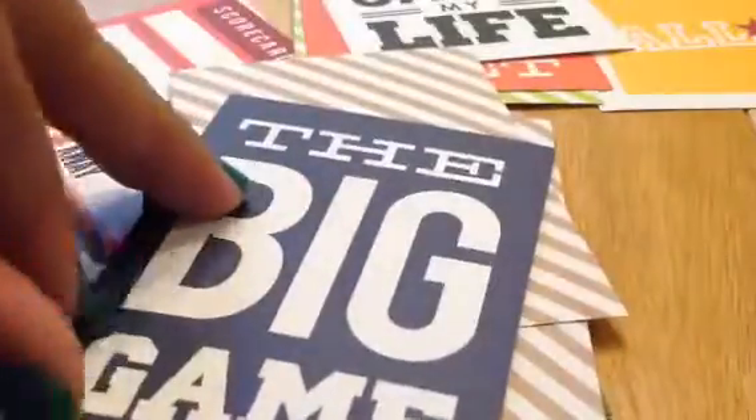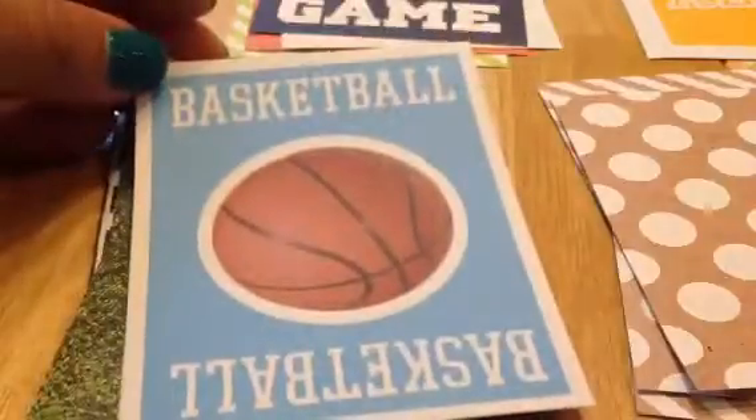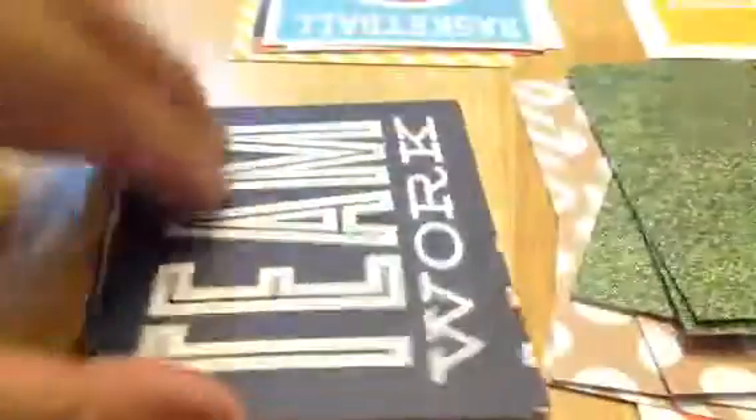So 'the big game' — I'm showing the cards, and then just the patterns. I like that, because in the theme kits with the Project Life Becky Higgins sets, it's all basketball, all baseball, all tennis, or golf. But this has a whole mishmash of stuff — this is just like the grass pattern, and then 'teamwork.'